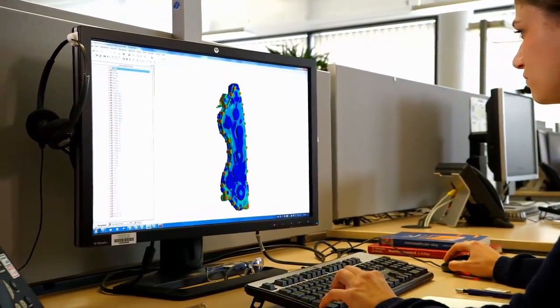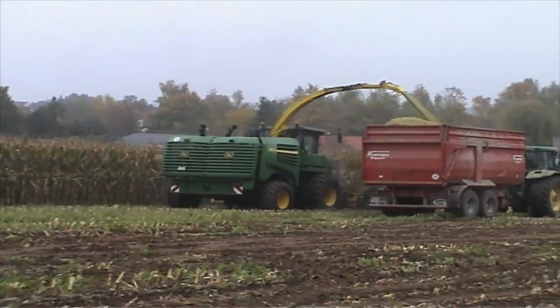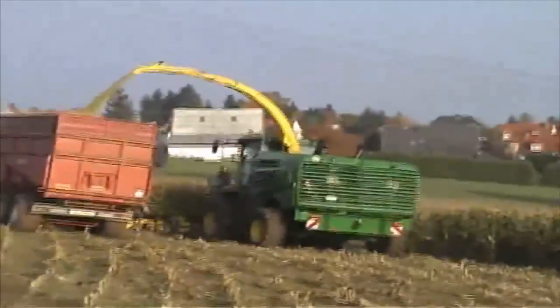These early designs were used in combination with what we call a mule — a hybrid of a 7000 series forager equipped with over a thousand horsepower, so we could field test every new component to maximum power.